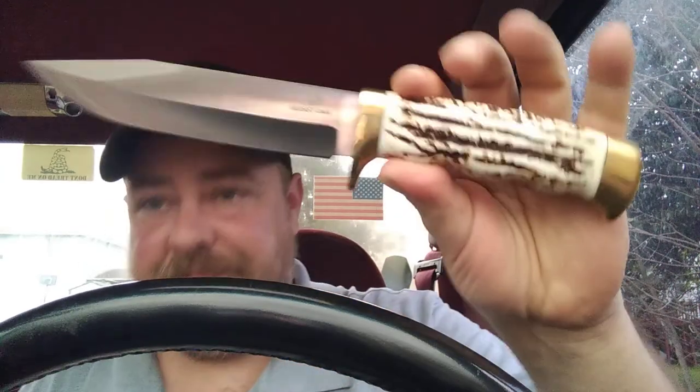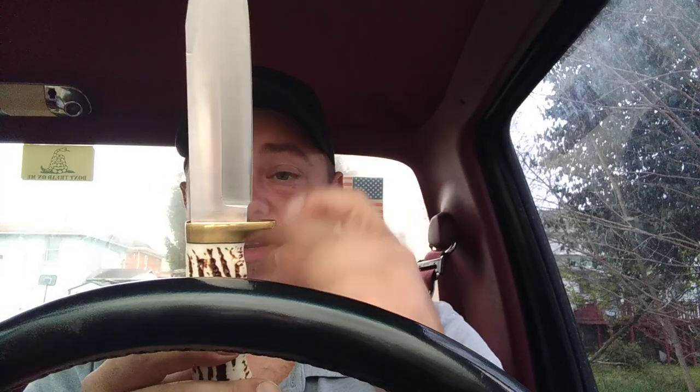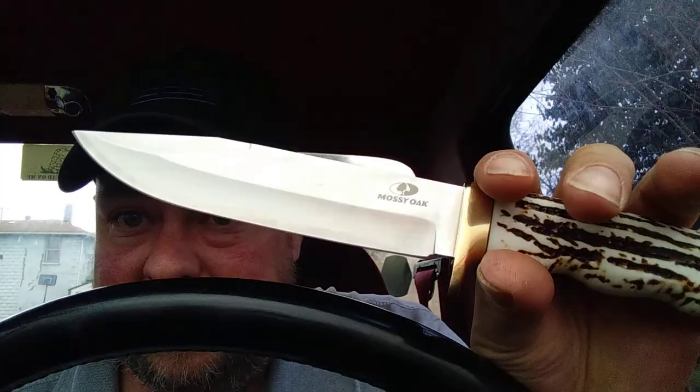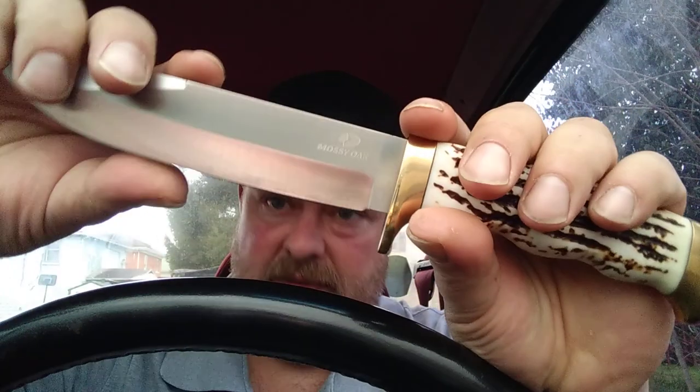The knife itself — the construction isn't half bad. I don't know what kind of steel this is because like I said, I didn't buy it. What I've looked up, these come in like a three-knife set, but I don't have the other two, just this one. All these transitions are smooth — I can't find a raised edge on it. I can't see the tang where it goes down through the handle; there's no gaps or nothing. I'm guessing it might be maybe a 440 or something like that. It's got decent thickness and she is sharp.